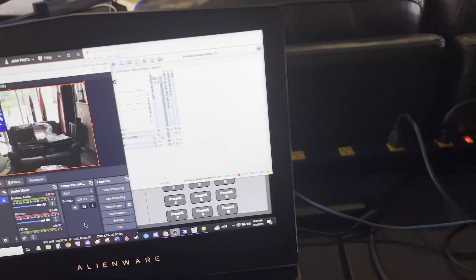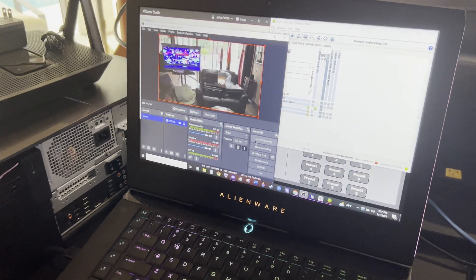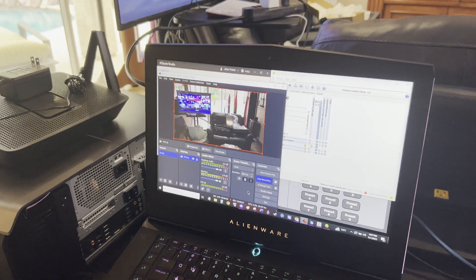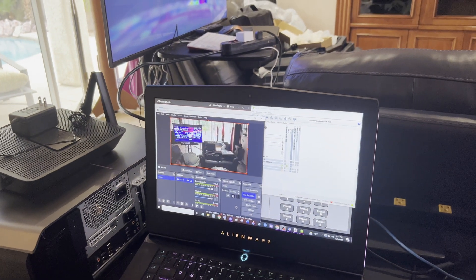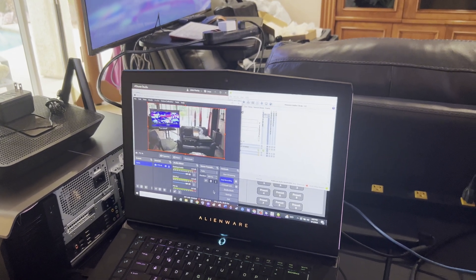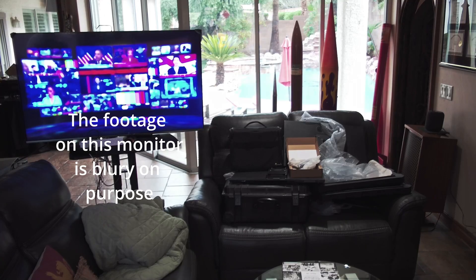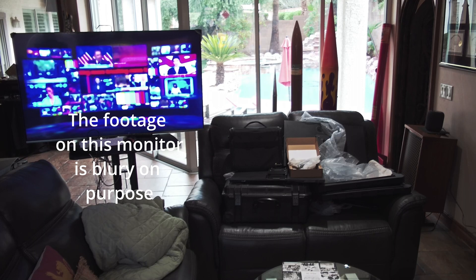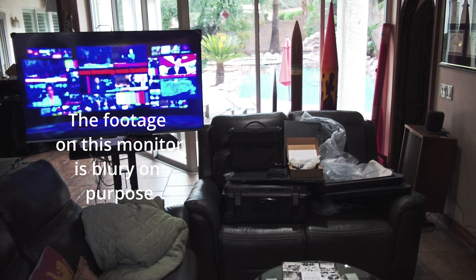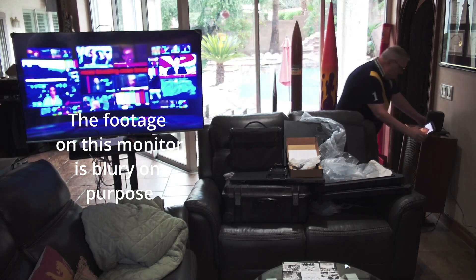We're going to record into OBS over Dante — hit record, start recording now at 1080p 30fps. Here is the unretouched video footage coming off the camera via Dante into OBS, recorded locally at 1080p. It's a tough shot because you've got different exposure rates for outside and inside, but it looks good. A little bit of retouching needed, but I'm really pleased with the results.